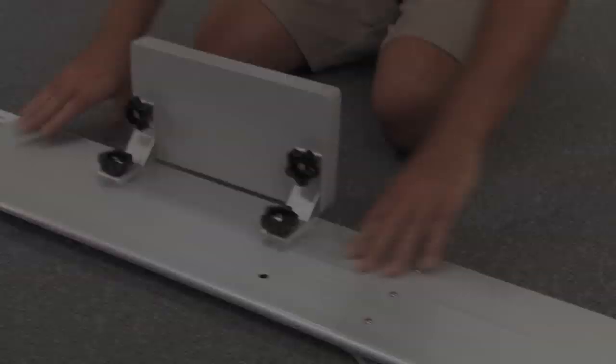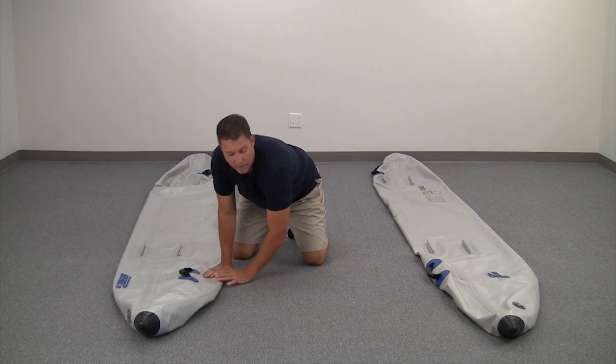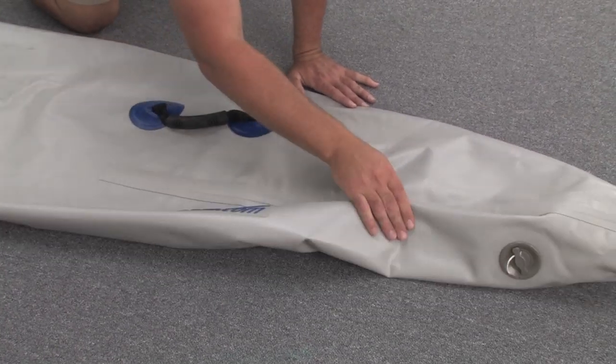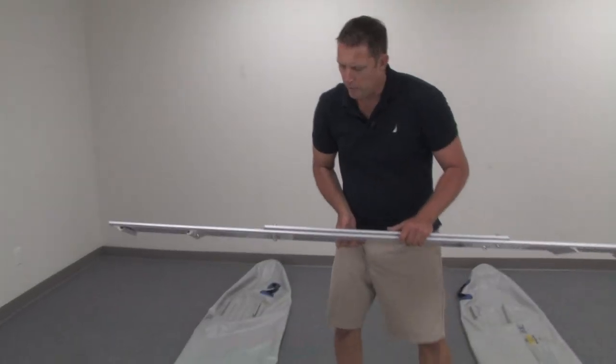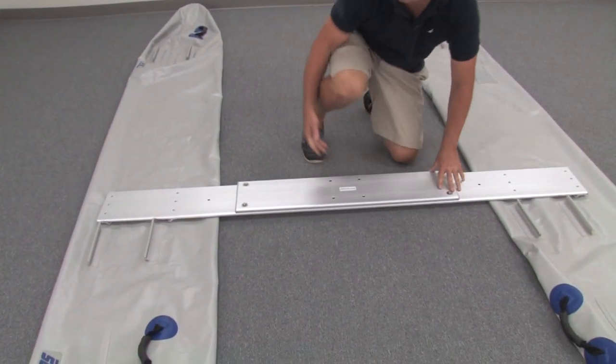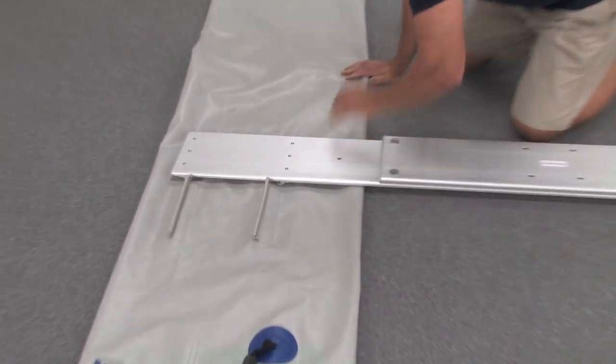You can also attach the optional motor mount at this time. Roll out your pontoons so they're pointed in the same direction. The Siegel logo and valves will be on the front and to the outside. Grab your crossbench and place it on top of the pontoons. You can adjust your pontoons if necessary.